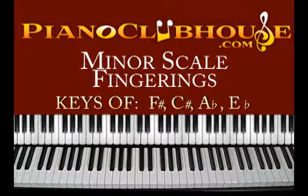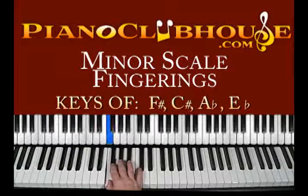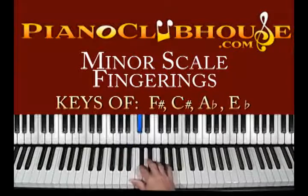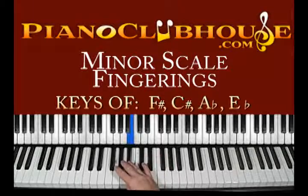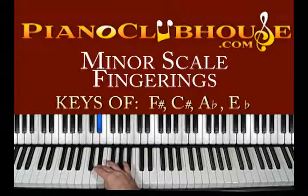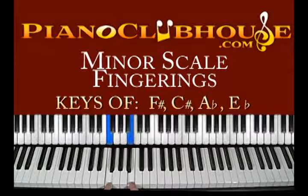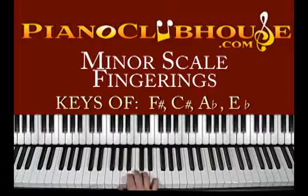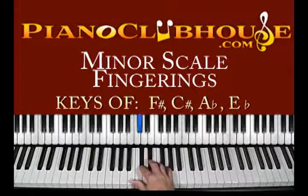The last one in this grouping is E flat minor: E flat, F, G flat, A flat, B flat, C flat, D flat, E flat. Yes, I know we're playing a B, but technically it's a C flat scale-wise. What's easiest to remember with this one is that you're going to play the two notes that are connected to the black keys. They're right next to the black ones — that's the easiest way to remember this scale.